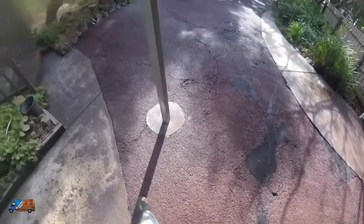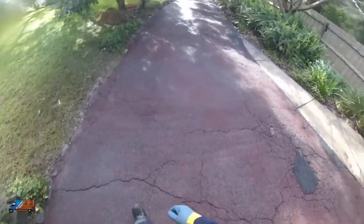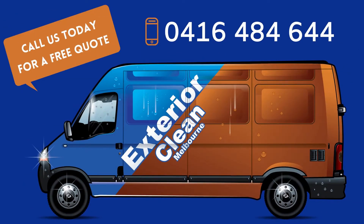But yeah, fundamentally it looks fantastic. So if you have a driveway or asphalt that you need cleaned up, do let us know. We'll be happy to offer you a quote. We'll be happy to see you next week.